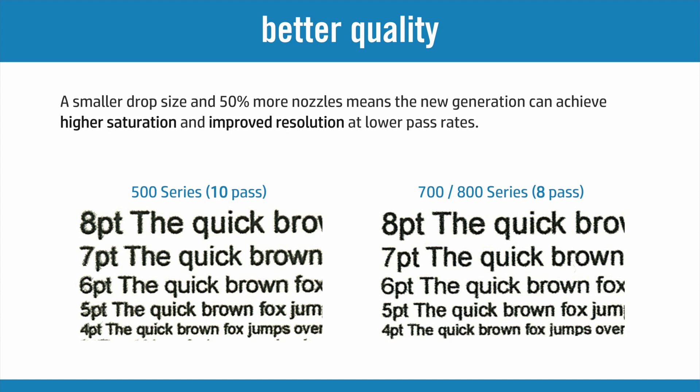As seen in the print results, the extra nozzles on the new 700 and 800 series helps in achieving higher saturation and better resolution, even at lower pass rates.